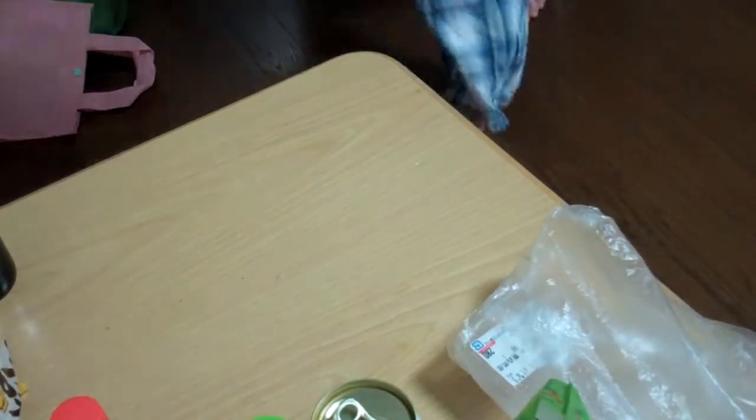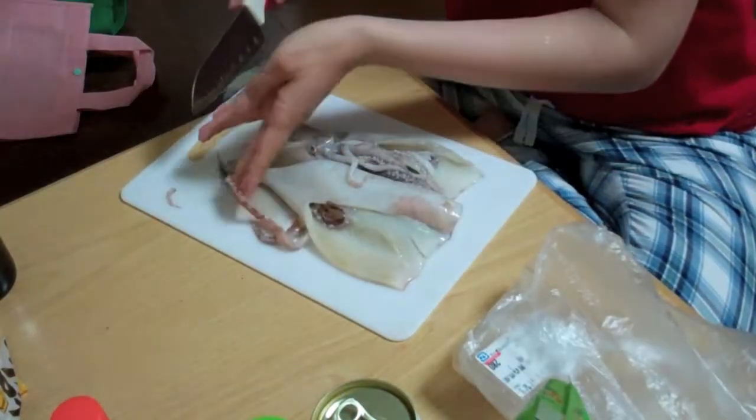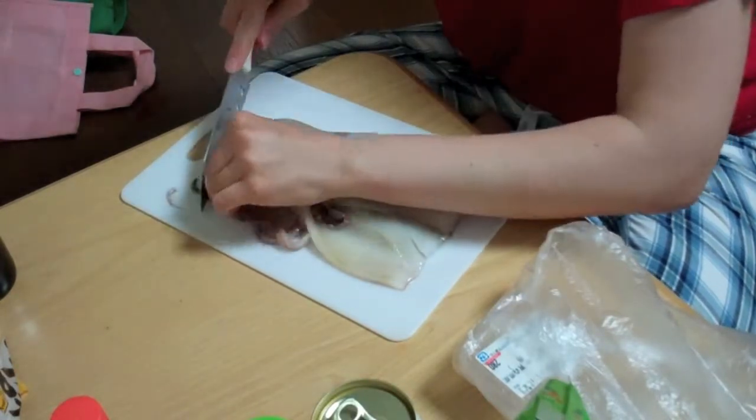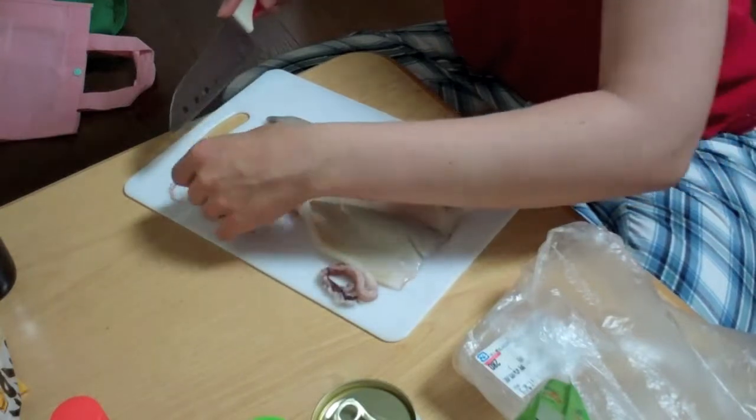I'll be back. Okay, I'm back. Cutting off the legs because that's what my book told me to do. I didn't mention how to gut a squid, but it was actually quite easy. Everything basically came out on its own.